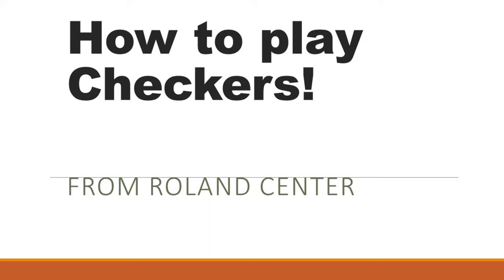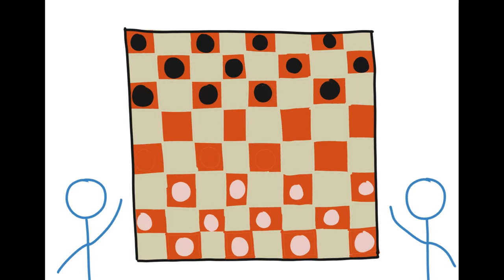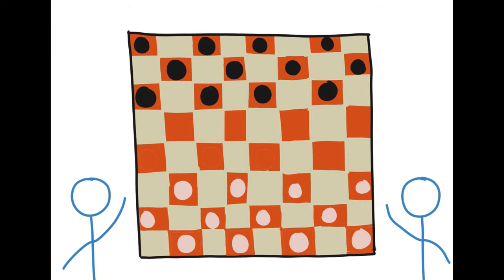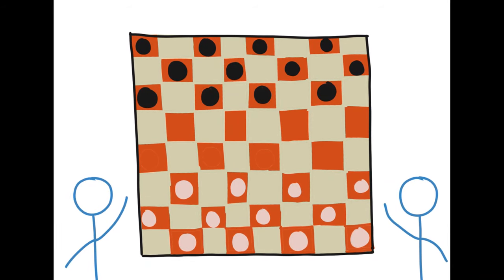Hi everybody, I'm Albert from the Roland Center and today we'll be talking about how to play the game of checkers. We start with the board like this one, eight squares on each side. Have a partner, friend, or family join you for a two-player game, and decide between two colors for pieces.